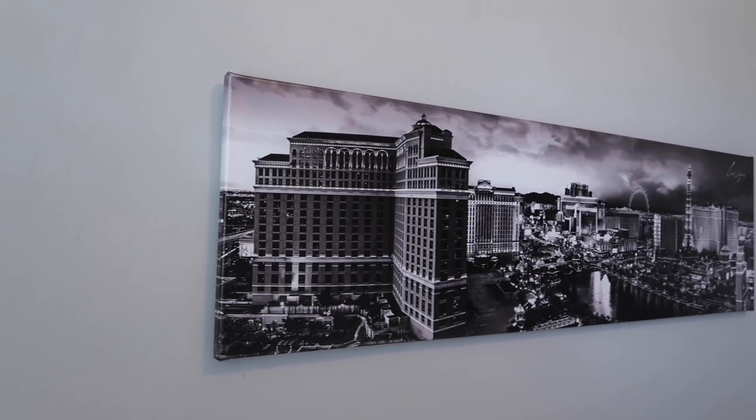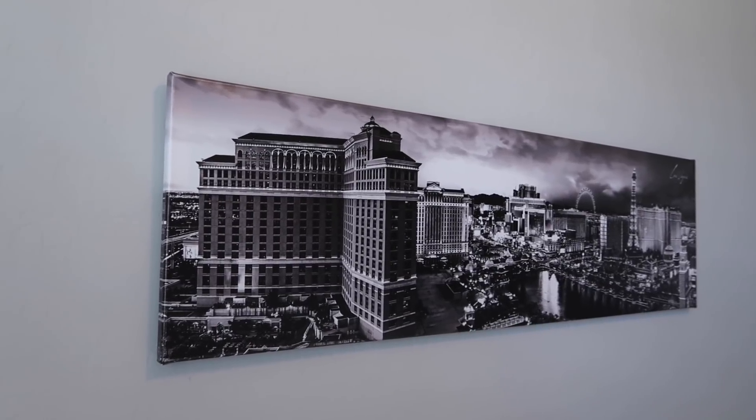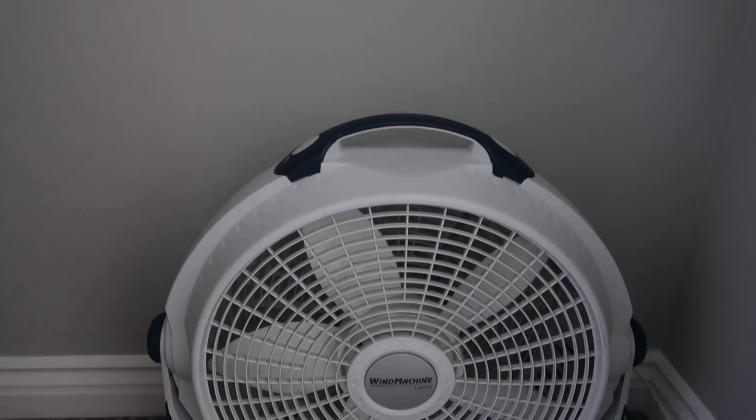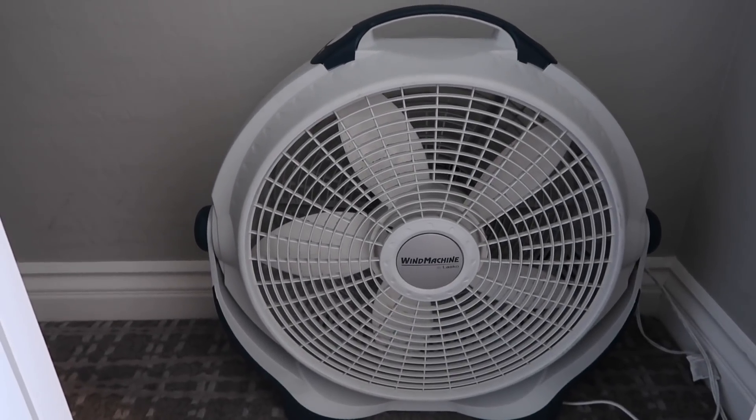Last but not least, to add that Vegas vibe, I got a black-and-white canvas of the Las Vegas Strip from Amazon — around $45 — and it's a perfect size and shape for above the bed. I'll link it below if you're interested. We also have a 50-inch TV that we're going to be mounting, but my husband needs to install a new mount that accommodates a 50-inch TV, so hopefully that will be up soon and the room will be complete.